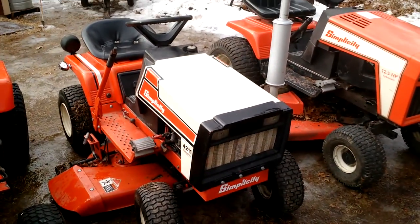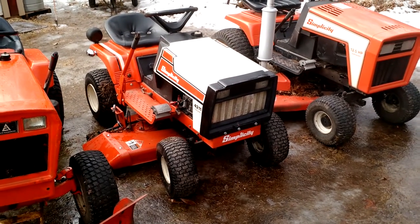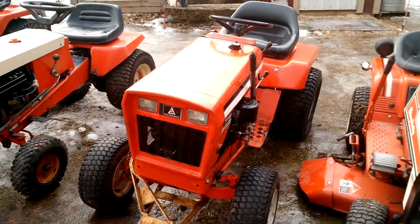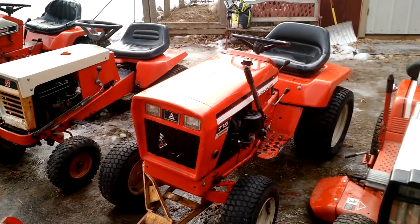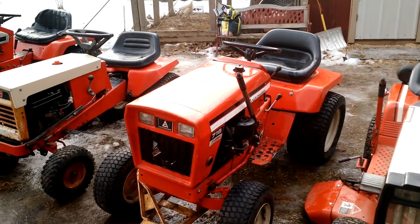I ended up replacing the front tires on it, and one of the back ones because it was the wrong style. Here's the Allis 716 — the newest Allis in the collection. I just pulled it out a little bit ago and you can see the tire went flat already there in the back.